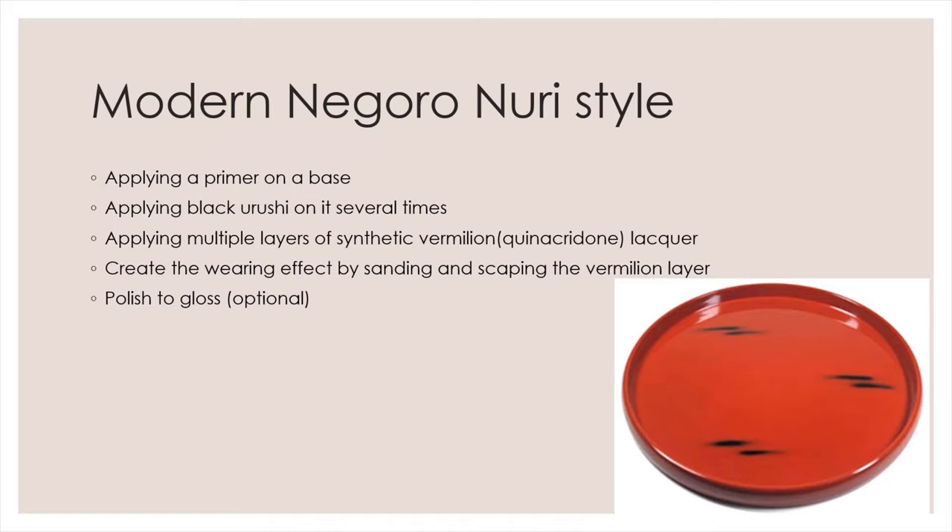Similarly, the substrate is prepared with primer, but it is not specific to Hon Katachi primer. Again, several layers of black urushi are applied on the primer. However, synthetic vermilion pigment, usually quinacridone-based, is used instead of mercury sulfide. The synthetic vermilion urushi is semi-transparent, so multiple layers may be needed. Also, the scratch marks are made by sanding and scraping. Finally, the Negoro Nuri style lacquerware is polished to high gloss. As you can see, modern Negoro Nuri style lacquerware is usually gloss and the scratch marks look less natural.